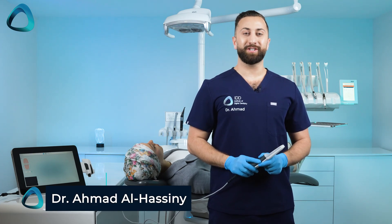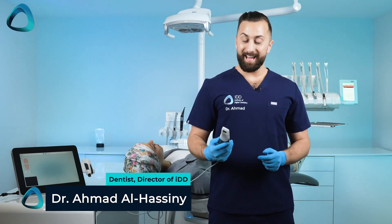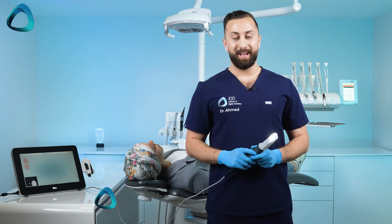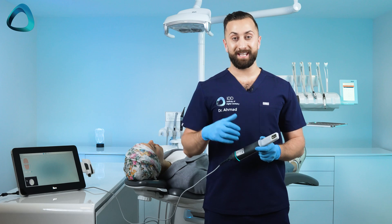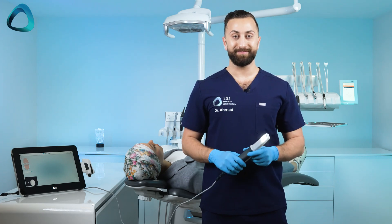Hey everyone, Dr. Amit Al-Hasni here from the Institute of Digital Dentistry. Today I have the iTero Lumina. A common question I get asked is how does it scan? So I figured let's just take some full-out scans and you can decide for yourself. Let's do it.